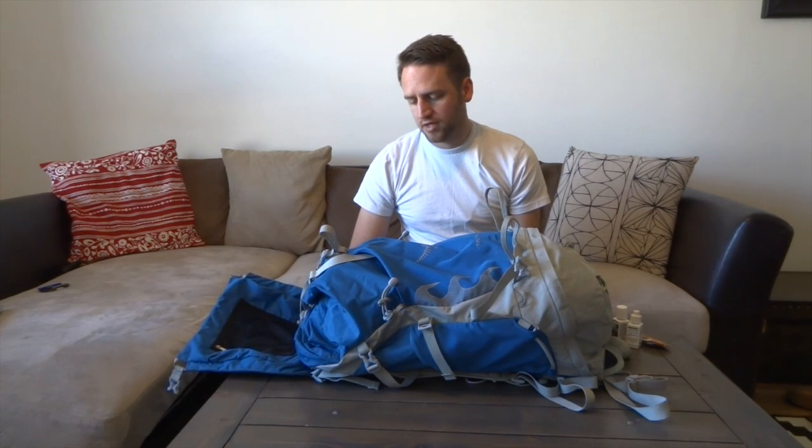The color I don't necessarily love but I wanted something different than black so it wouldn't be so hot in the sun. Leave your comments and any questions down in the comment section, share things that you like, please subscribe to the channel, and we'll catch you later.